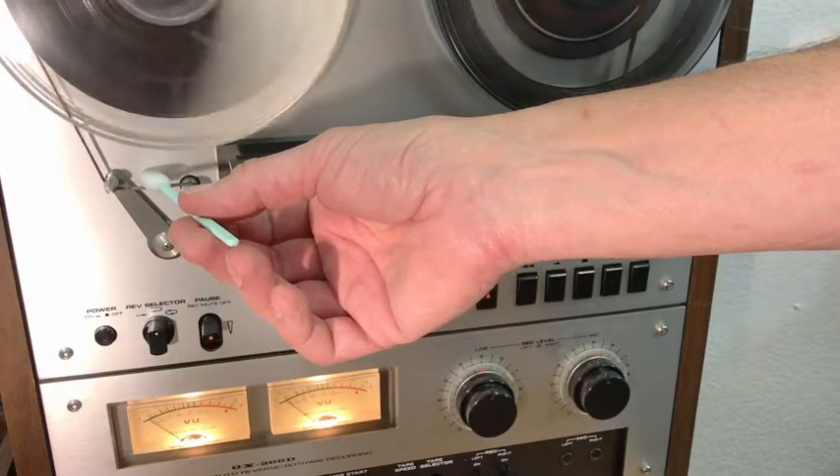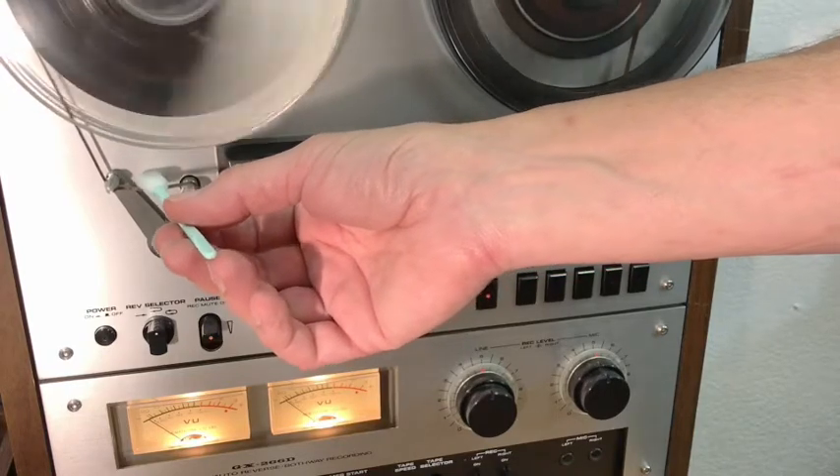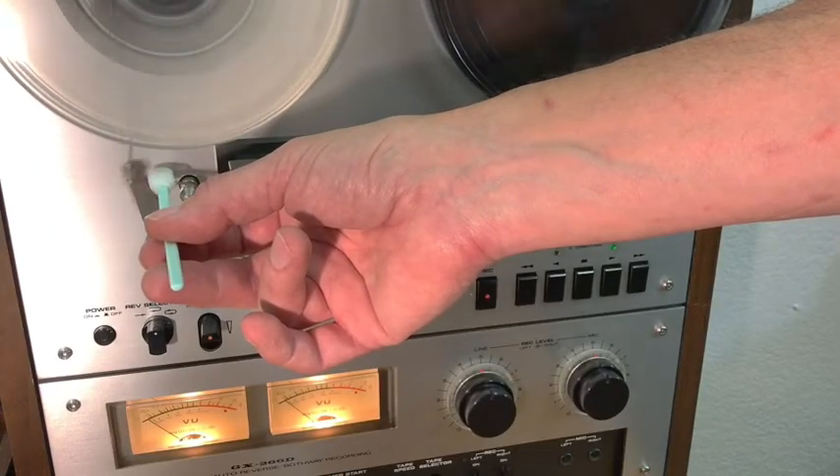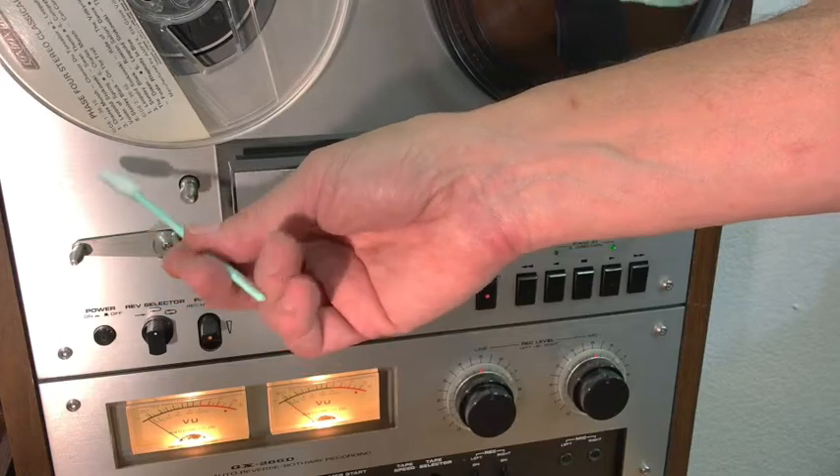One applicator full of preservative is good for 1,200 to 1,800 feet of tape. If you have a 2,400 foot reel, stop about halfway and refill the applicator.